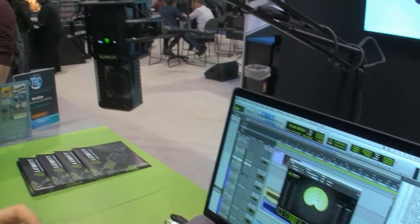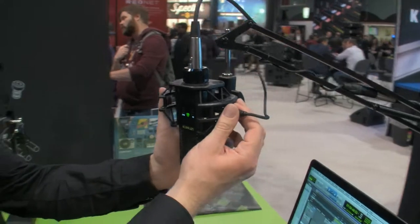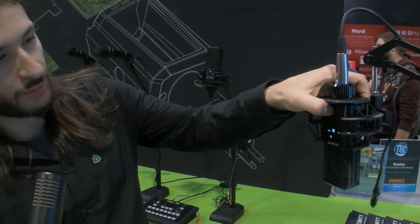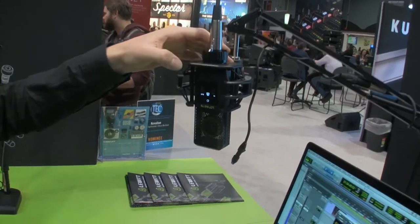It can also be used as a standard multi-pattern microphone. You can just remove the second cable, set it to multi-pattern mode, and then have your preset polar patterns like with any other multi-pattern microphone.